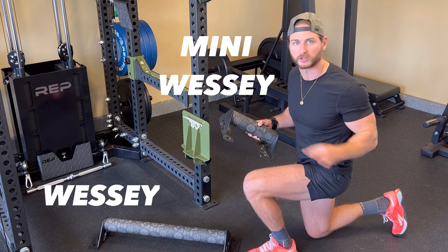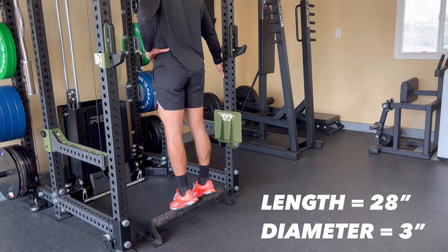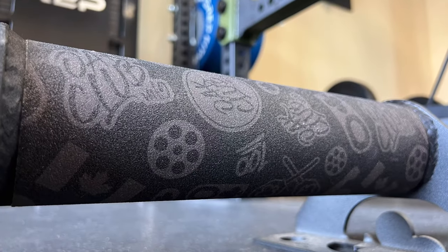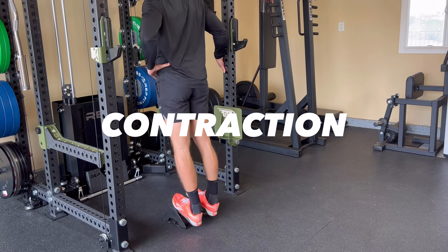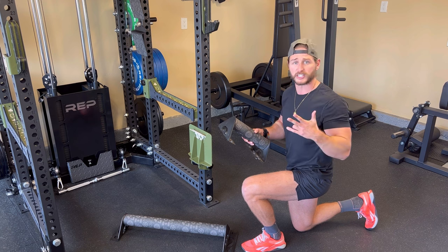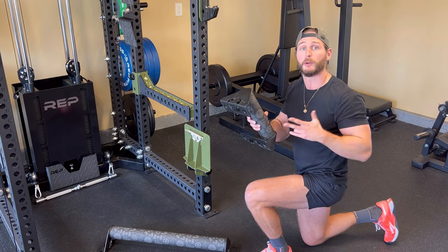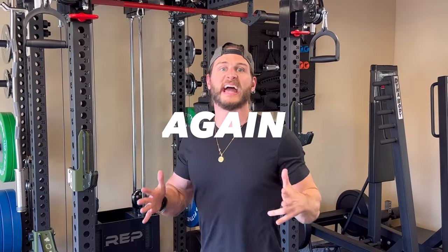Another product from Oak Club that I've had for well over a year and absolutely love are the Wessie and the Mini Wessie. The standard Wessie is 28 inches long with a three-inch diameter, wrapped with graphic Ghost tape to prevent slipping. You can get a really good stretch at the bottom and feel that contraction at the top — whether it's mobility, stretching, or taking your calf game up a level, these are great options. You can store them right on your rack using the one-inch holes — Oak Club thinks of everything.